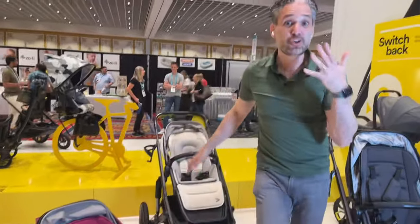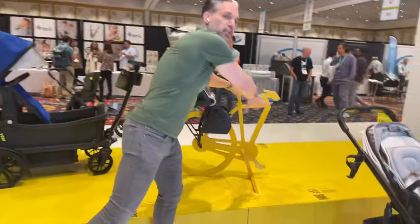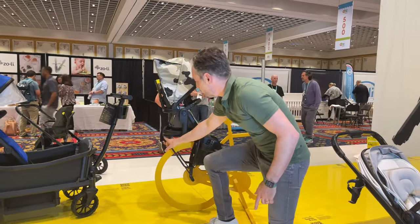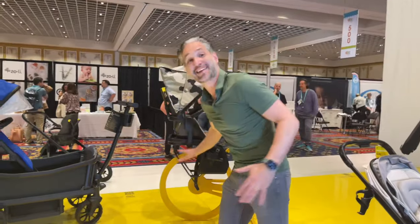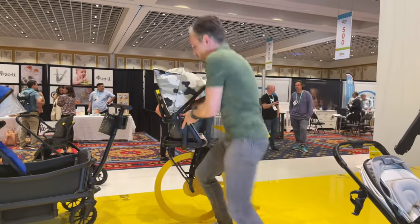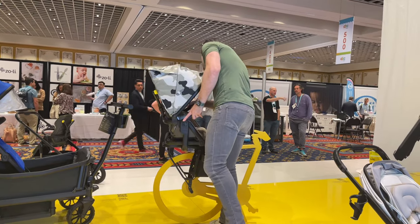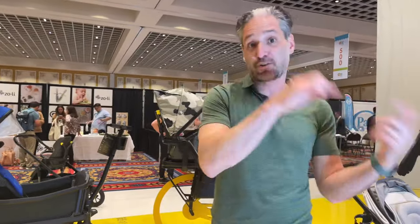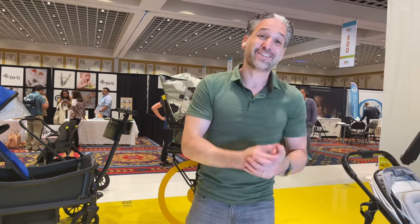Let's say you want to take your baby on a bike — they have a Switch and Bike. They have a silhouette of a bike here, but imagine there's a bike and you add this plate to the bottom. This is very standard how most bike seats work. You add this attachment piece — it's basically an adapter to the bike. Then you take your Switchback seat and click it right into that adapter, and now you can take your Switchback seat on the bike.